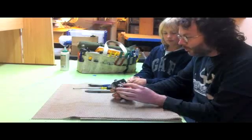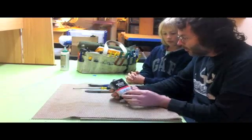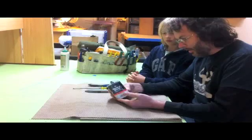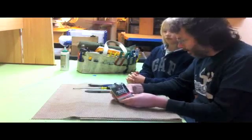It's the Walgreens Heavy Duty Power Cell 6 Volt Lantern Battery. We got a new one — we just went out to Walgreens today — and we're going to cut it open.